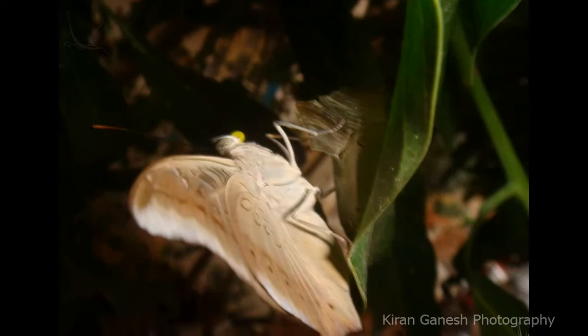Hello everyone, this is the video to show how butterflies hatch out of a cocoon and what are the things they do before their first flight. So let's see what all happens.